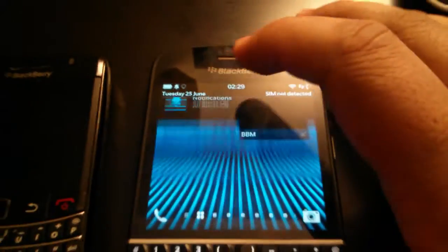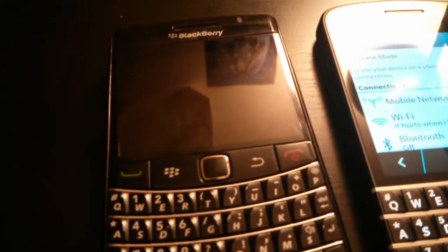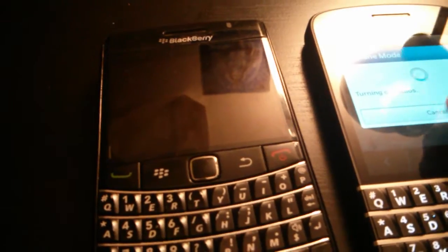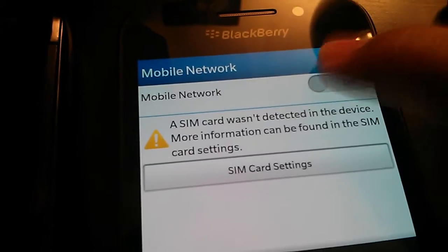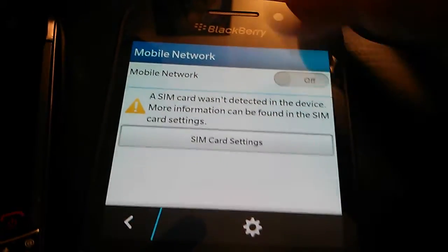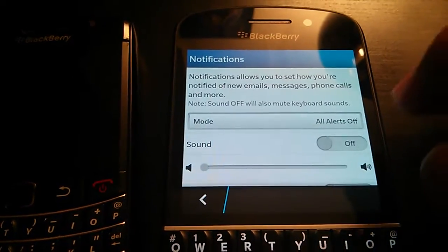And if you don't believe me, I'll go to settings as well — mobile settings, mobile network. I'll just turn on airplane mode so you'll see all the radios are turning off. And I'll go into mobile network as well. You can see right here: SIM card was not detected. And the option to turn it on isn't there — I'm actually pressing it so you guys can see.